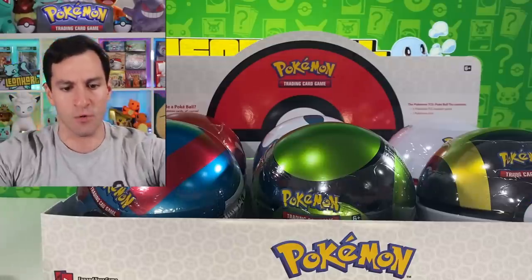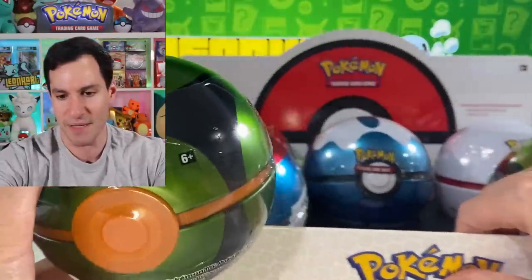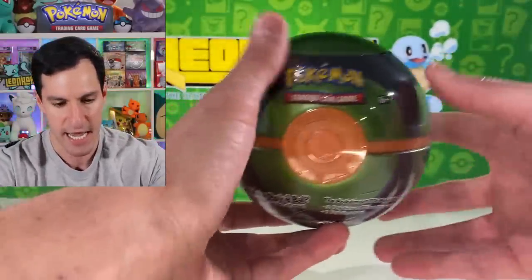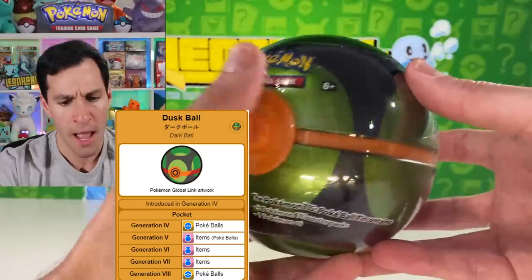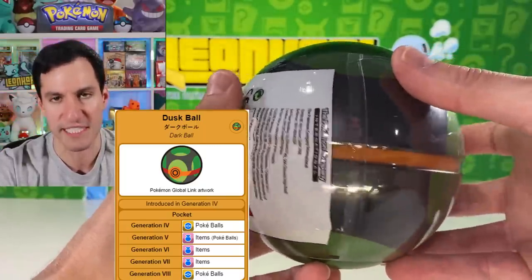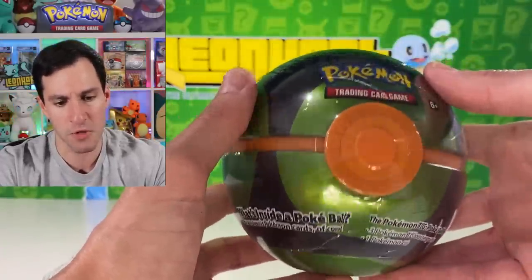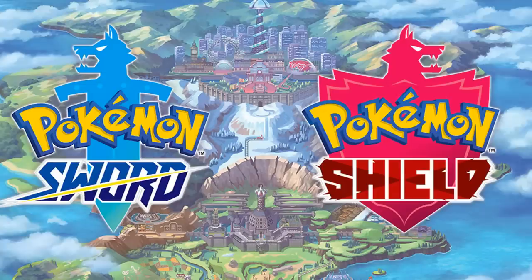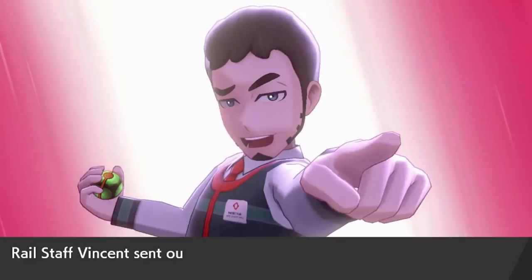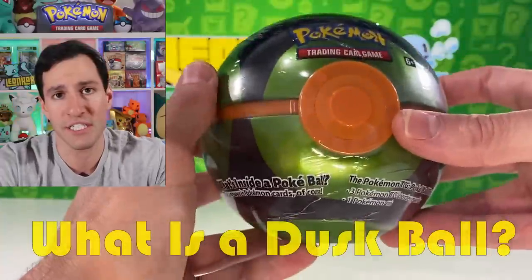Alright, let's take a look. Here is the new Pokeball tin — a Dusk Ball. I try to be as familiar with the tins as much as I can, but sometimes there are some you don't use too often. This one, though, I would say a lot of people use — even as recent as Pokemon Sword and Shield. Marnie and several other trainers all use Dusk Balls to keep their Pokemon in.